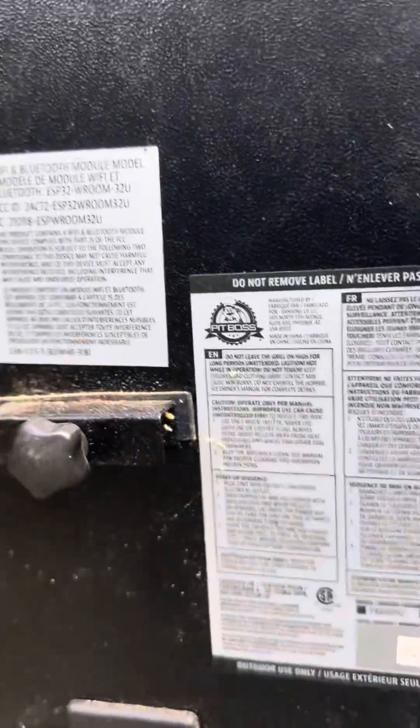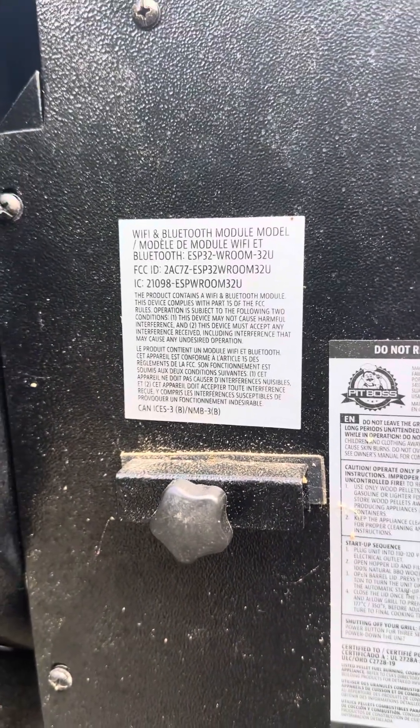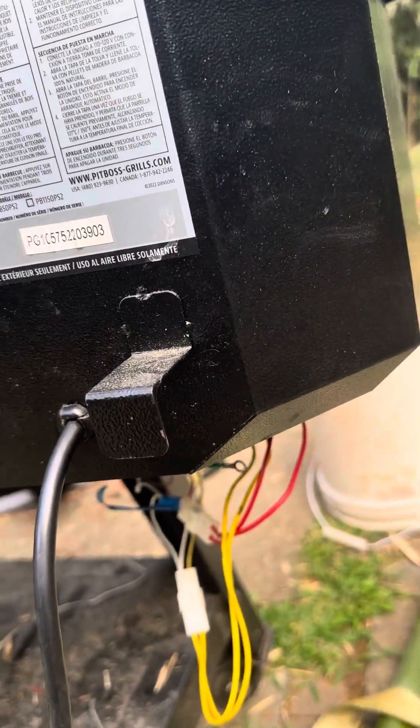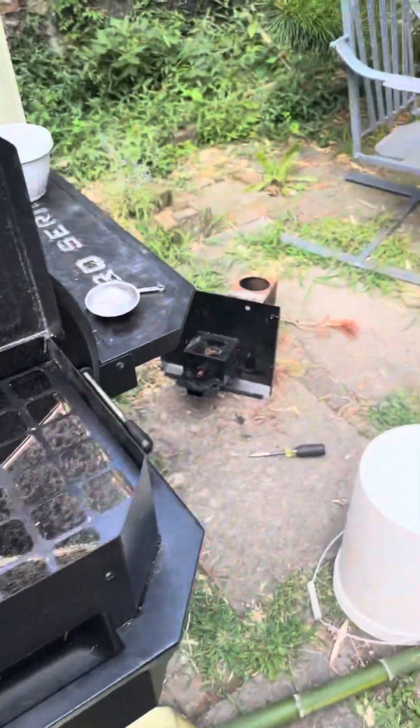Serial number, Wi-Fi, Bluetooth module, etc. I bought this about a year ago, used it a handful of times, and then this happened.